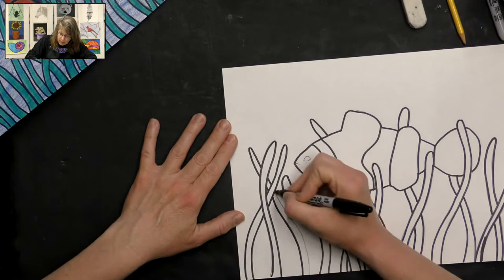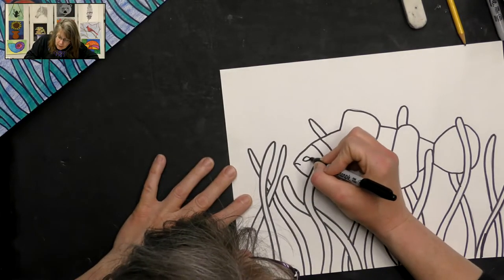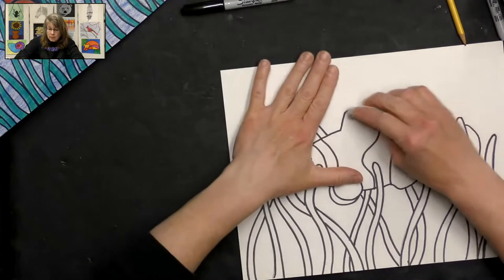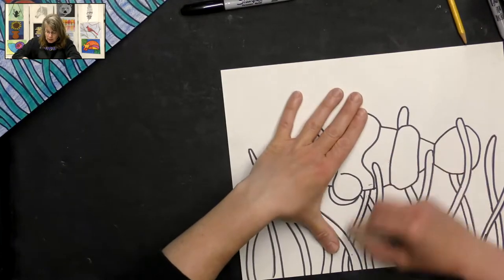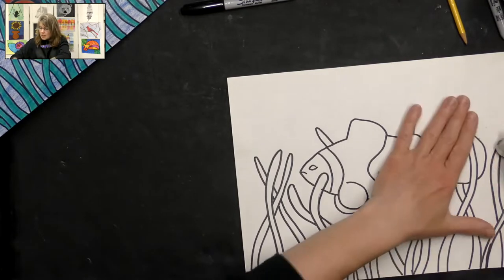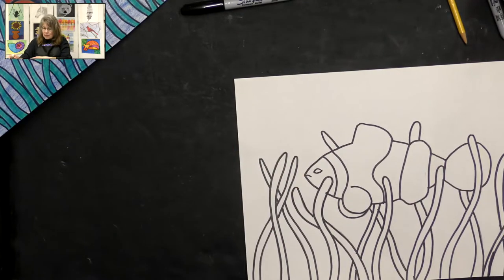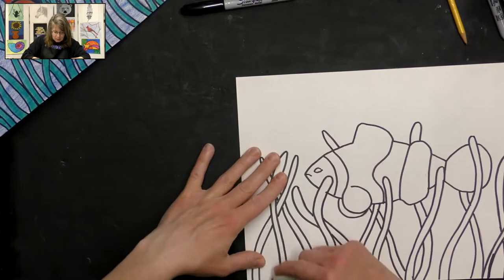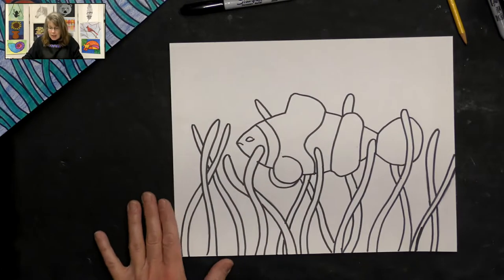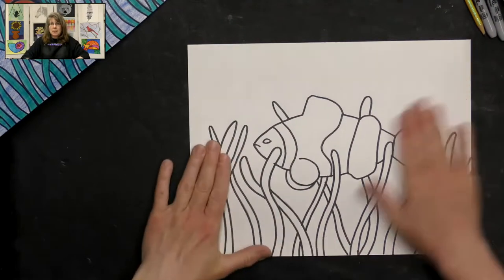I've got all my lines traced, so I'm going to erase any pencil lines that are still showing — that cleans everything up really nicely. After this drawing, if you just left it like this, you could give it to a friend as a coloring page. It's a great way to create a coloring page for someone, or for yourself! Now let's get going with our markers — I've erased all my pencil lines.